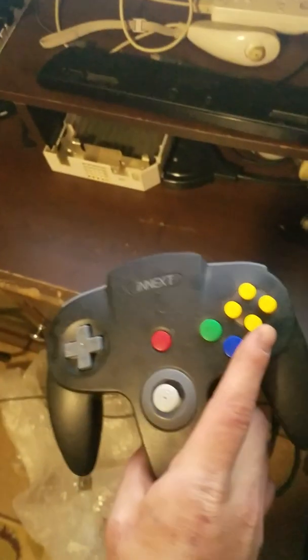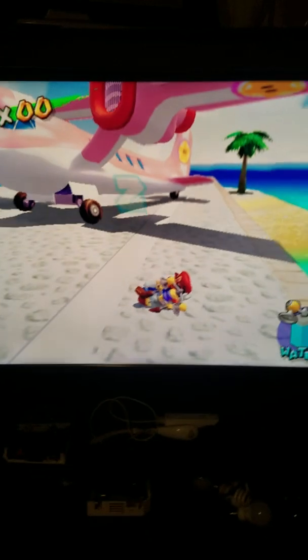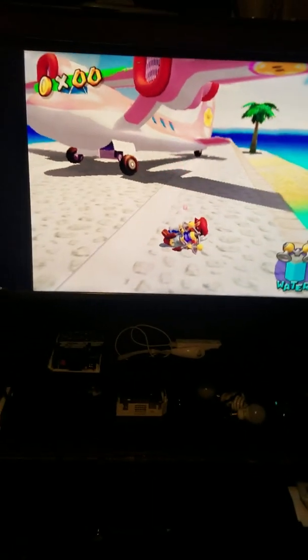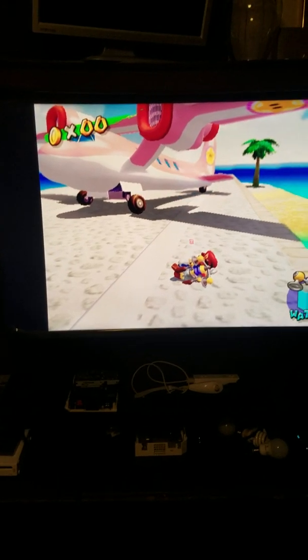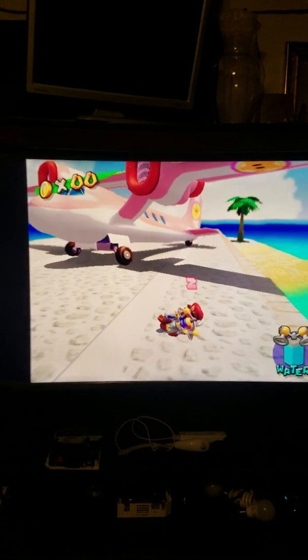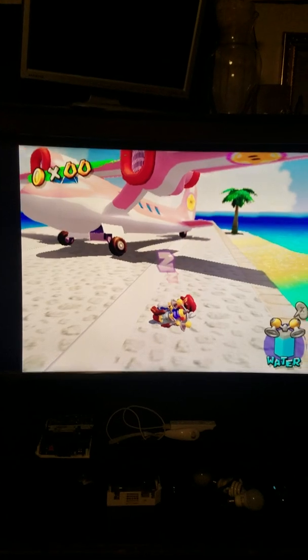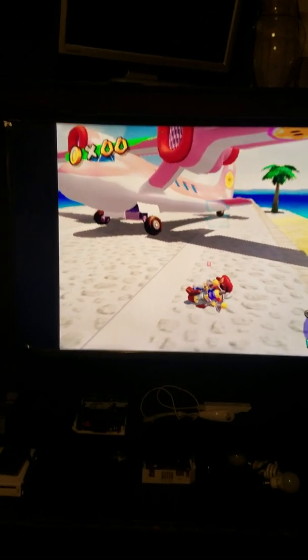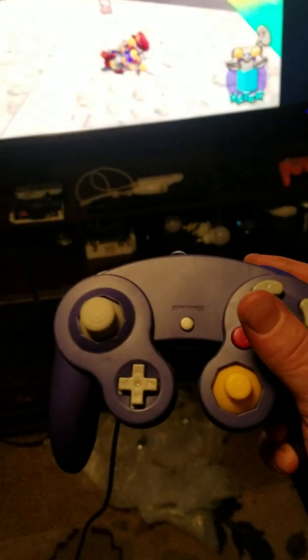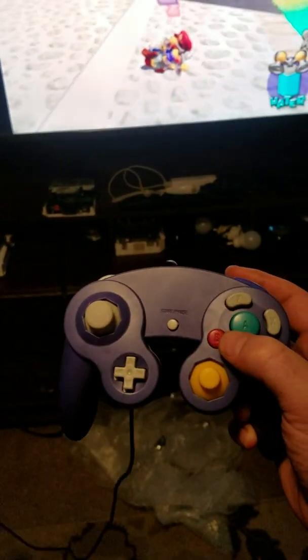I was going to try the original N64 USB controller, but I really like the GameCube controller, so I really wanted to get it working. If I could figure out how to get the analog to digital to work, that would be great. I'm reading that it's totally possible, but either way, that's how I was able to remap this controller to make Super Mario Sunshine playable.